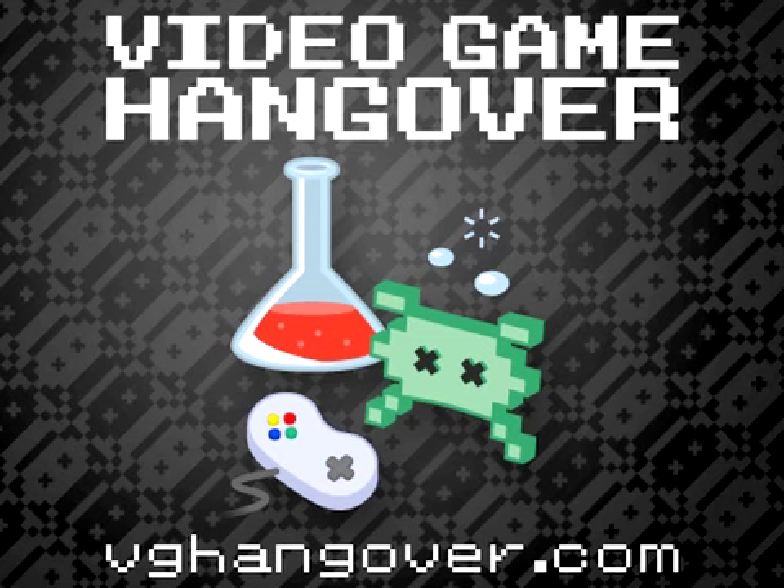I even saw a Street Fighter 2 Turbo machine in there if you're a super purist. There are no Namco games though, which is kind of surprising — although, you've got Tekken and nobody likes Soul Calibur, so...